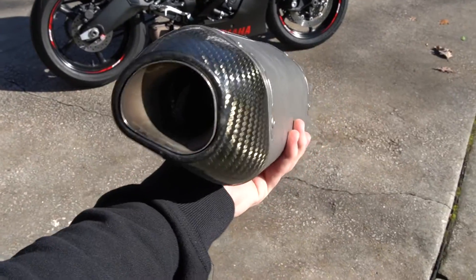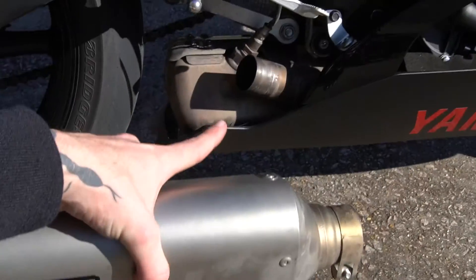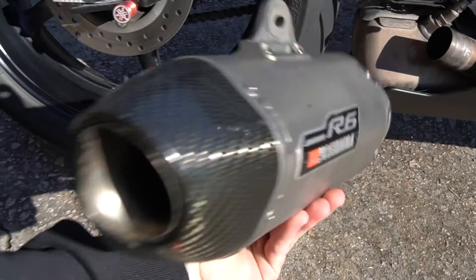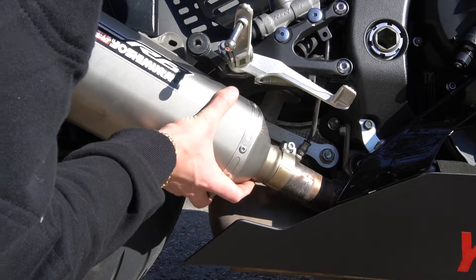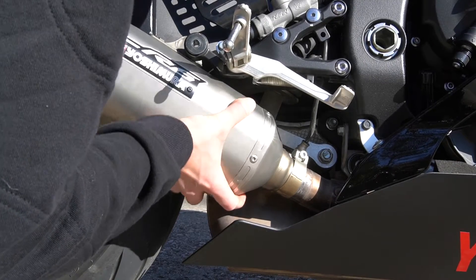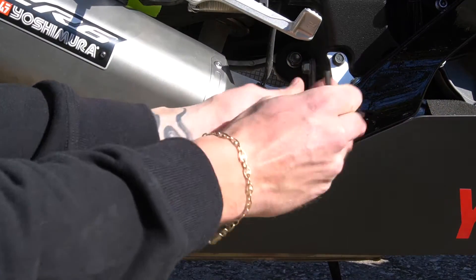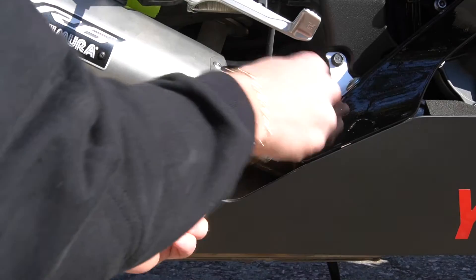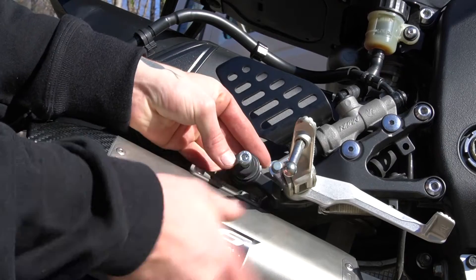I'm going to get this thing tossed back on, which consists of sliding it back onto our exhaust, reconnecting the hanger, and turning this thing on. Let's get it. Tighten the exhaust back on — don't want it going anywhere. Lastly we're going to reconnect the exhaust mount.